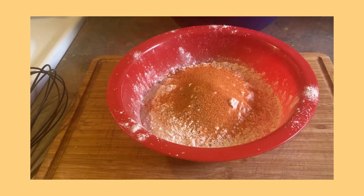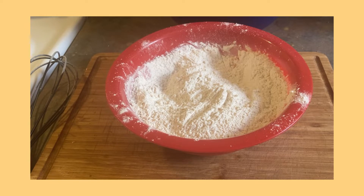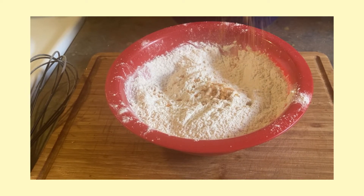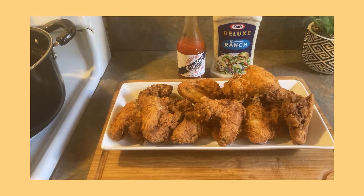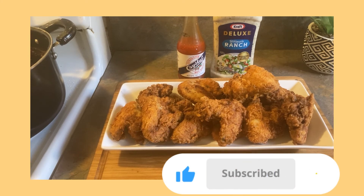Then I'm going to season my flour. I'm going to go in with a little bit of black pepper, and I'm going to go in with some saison packages — I used to love this, it gives it a really good flavor, two packages. I'm going to go in with a little bit of seasoning salt, just a little bit, because remember we put some in that chicken already. I'm also going to go in with a little bit of garlic powder.